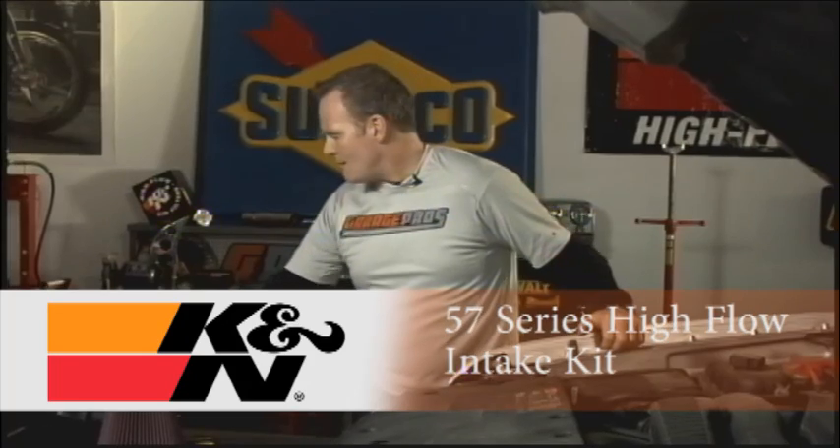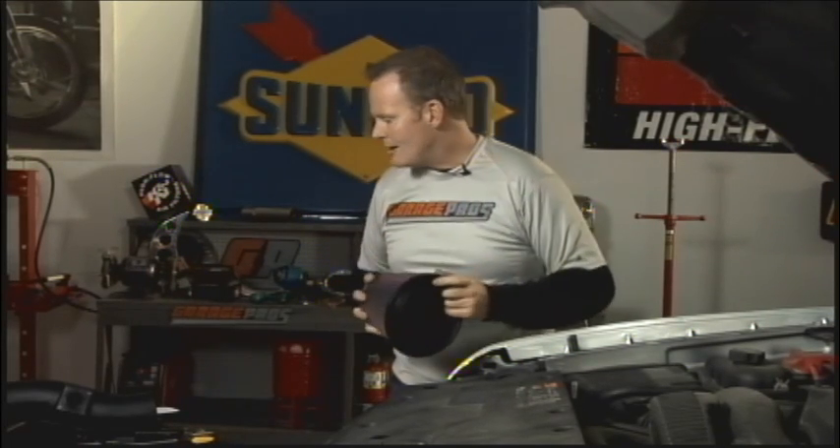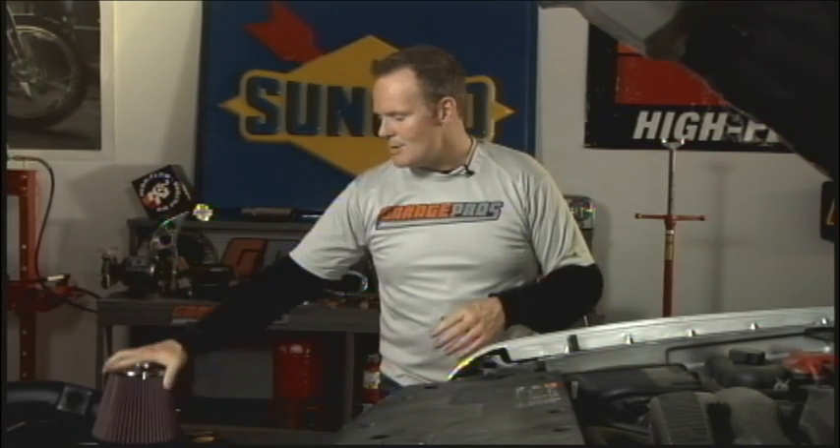We've got a K&N air charger high flow intake system here. K&N has been an industry leader in filtration of all different types. Don't forget about that million mile warranty they have on their air filters. With proper maintenance, you're going to make it to a million miles with that anyway. Can your car or your truck make it that far?